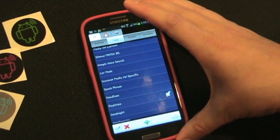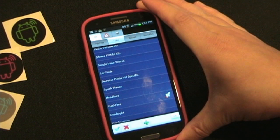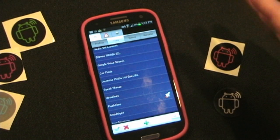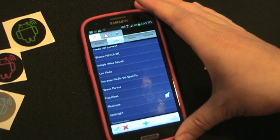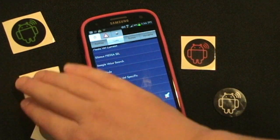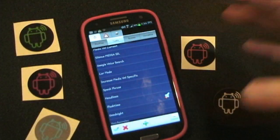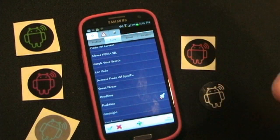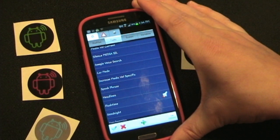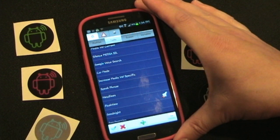Tasker is just an extremely powerful app and I have a review of Tasker you can watch to see a little bit about how powerful it is. With Tasker URL Launcher, you can trigger any Tasker task with one of these NFC tags. I'm probably going to do a Tasker series soon and show you how to actually set up some of those things. But for now, this is a review of Tasker URL Launcher — showing you how easy it is to trigger any Tasker task by simply coding a URL to a tag.